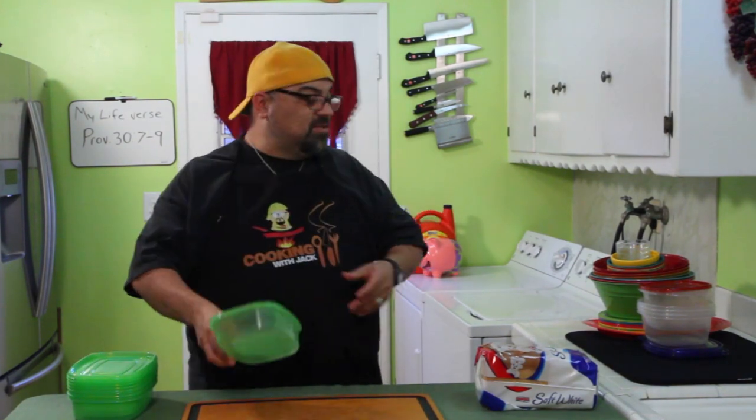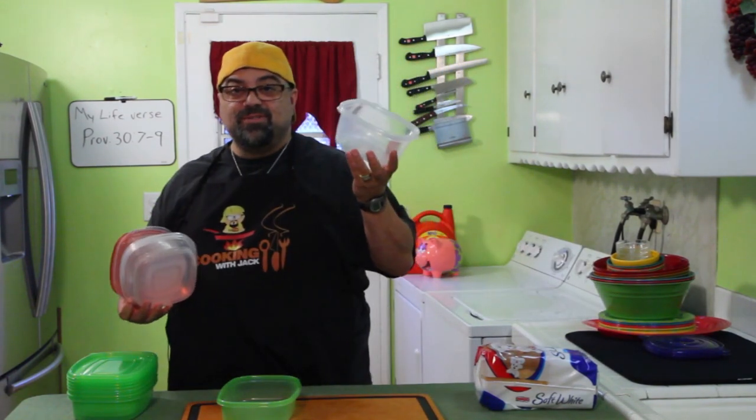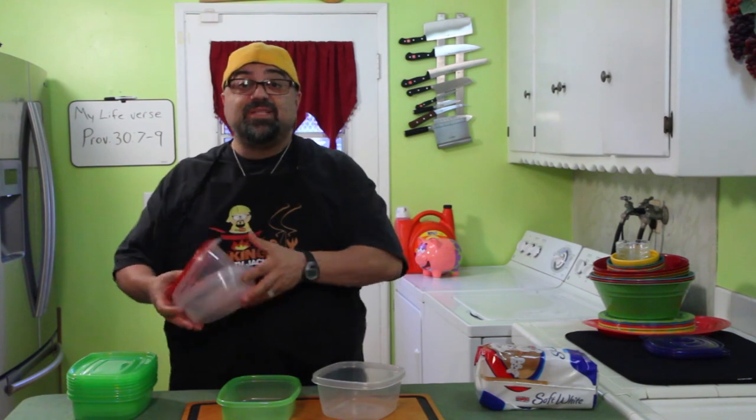We're going to take a container of Debbie Myers and one of my regular GLAAG containers. We're going to put identical foods in each one, seal them. Then I'm going to go to Vegas for a few days and come back, and we're going to examine to see how mold has developed — we're just going to let them rot. It's going to be cool. I purposely want food to rot.